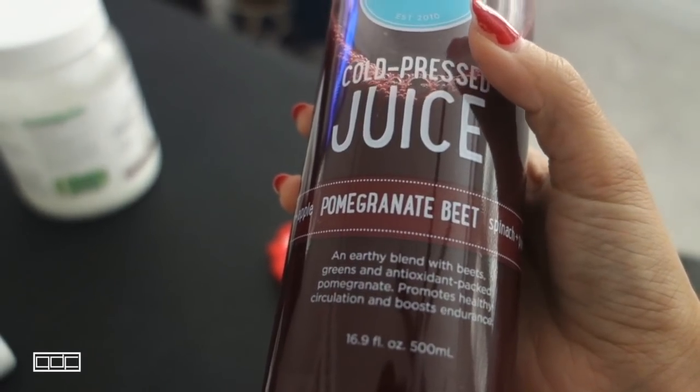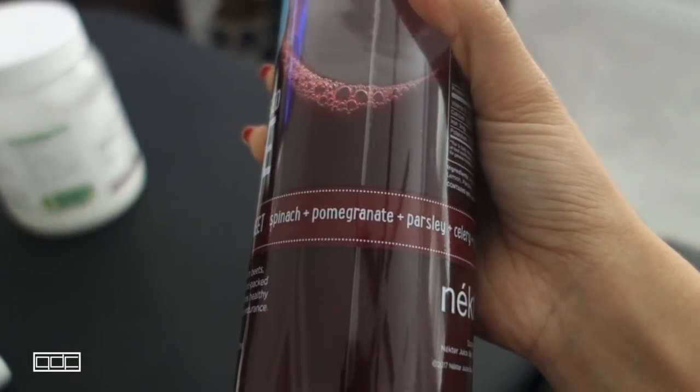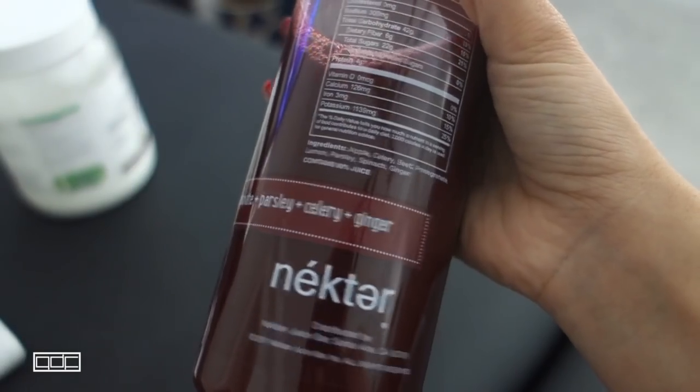Number three is the Pomegranate Beet, which comes with beet, lemon, apple, spinach, pomegranate, parsley, celery, and ginger.